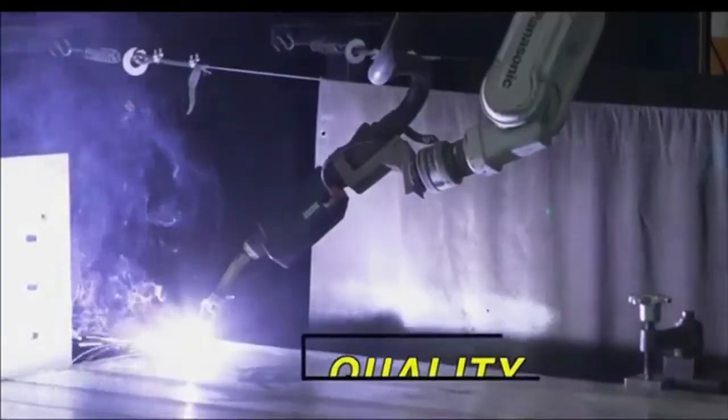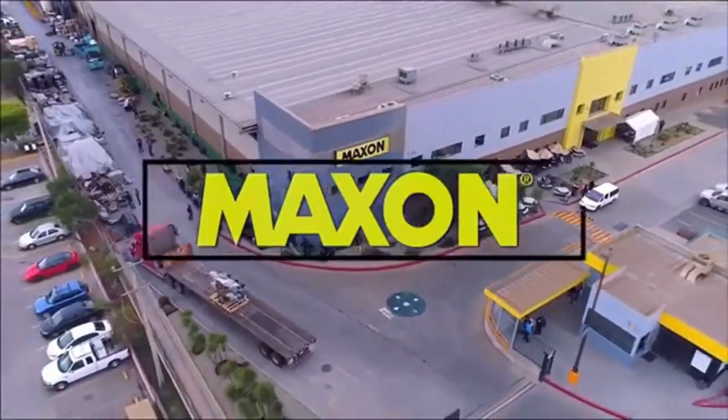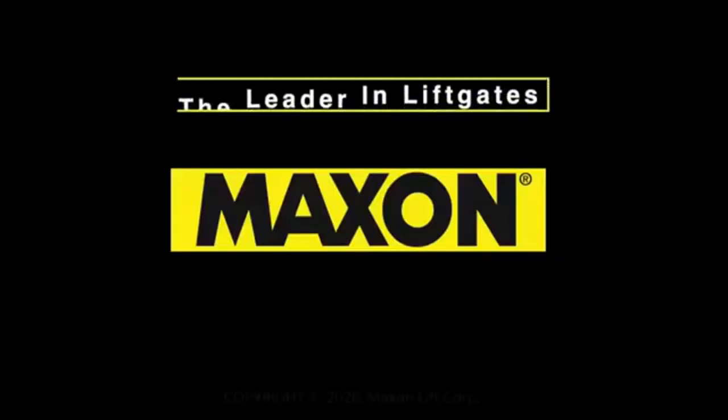Design. Quality. Performance. Maxon — the leader in lift gates.